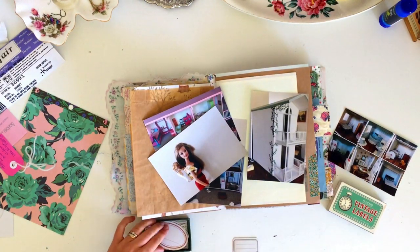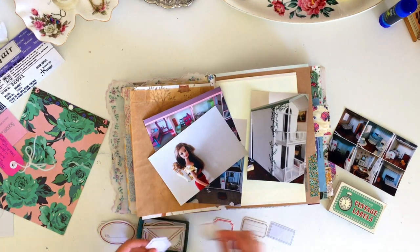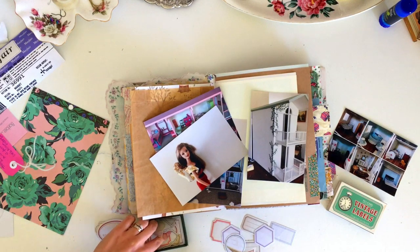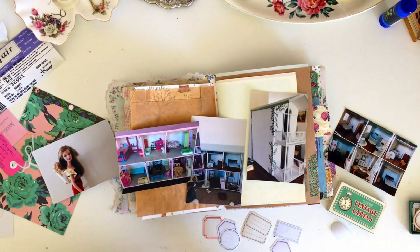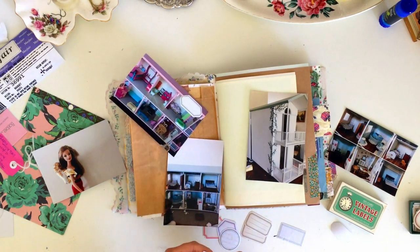It's pretty close to finished now, so when it is finished I will definitely do a dollhouse tour video. But in the meantime, I wanted to do a little journaling session just documenting the before and after photos, the process photos, and what it's sort of looking like at this point.